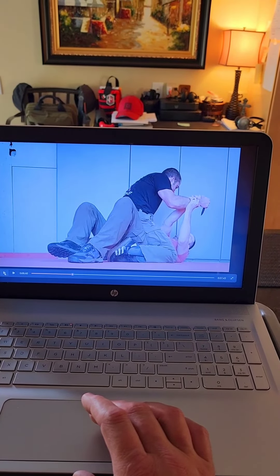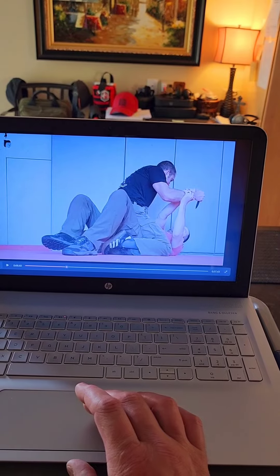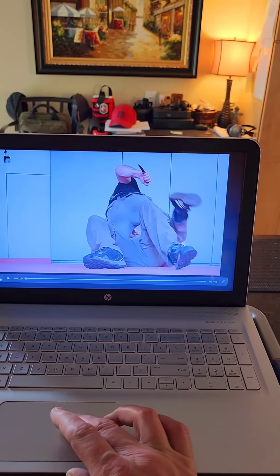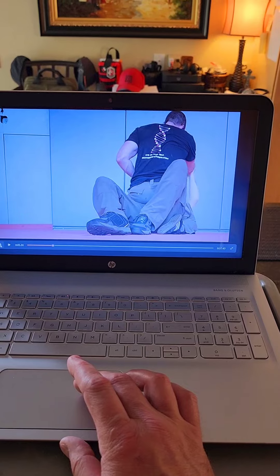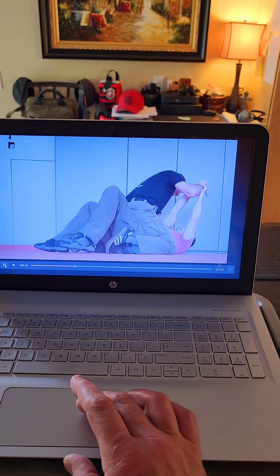I don't have a lot of room to move him. We do a lot of work in confined spaces here, but I don't have a lot of room to move him because I'm against the wall, so I'm moving myself and him. That gives me the room to move him while I maintain two-on-one control.